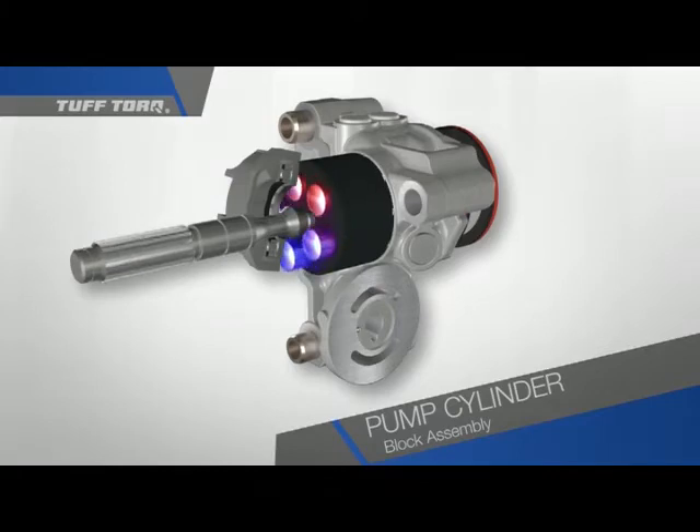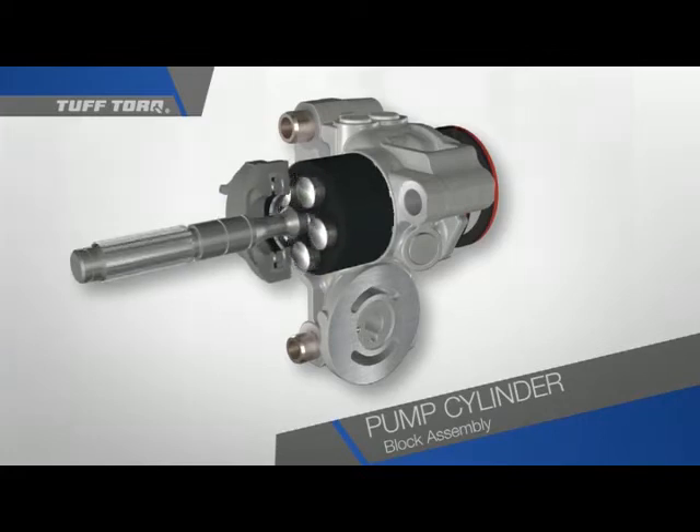Now, suppose we move the swash plate back so it's not pushing on any of the pistons. Since none of the pistons are being compressed, there is no more pressure on the oil. But what if we move the swash plate just a little? Now we are creating just a small amount of pressure through the pistons to the oil, and we are also getting a small amount of flow.